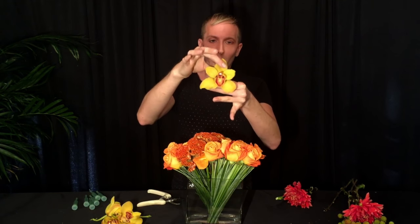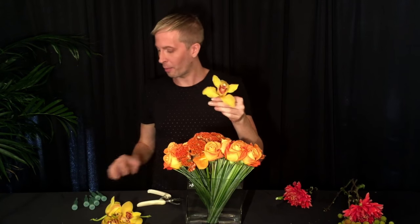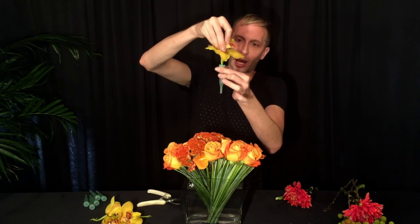The next thing we're going to do is add the yellow cymbidiums. Remember, I took them off the stem, and I always just lightly touch the petals so they open up as big as they can get, because you want to get a lot of show out of them. Then I'm going to take the water tube, fill it with water — you can run them under the sink — and put the little cap on. Then press the bottom of the stem right in, and it will go all the way to the center. I'm going to do that to every single one of my cymbidiums.